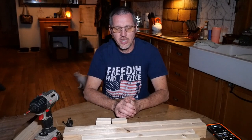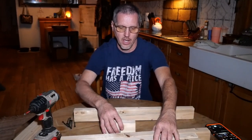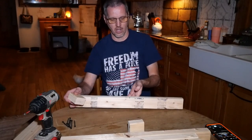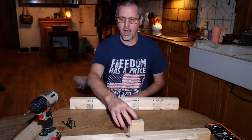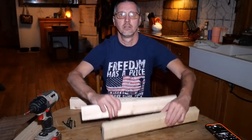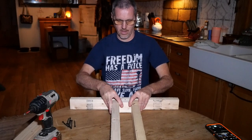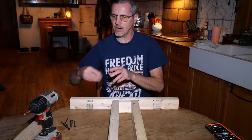Once you get your pieces cut, you want to take your 24-inch pieces and your small blocks and find the center — I've marked the center on all of those. Take a 24-inch piece, put your small block there lining up your centers. Then take your two 18-inch pieces and stick them in there like that, using your block as a gauge and keeping them lined up in center.